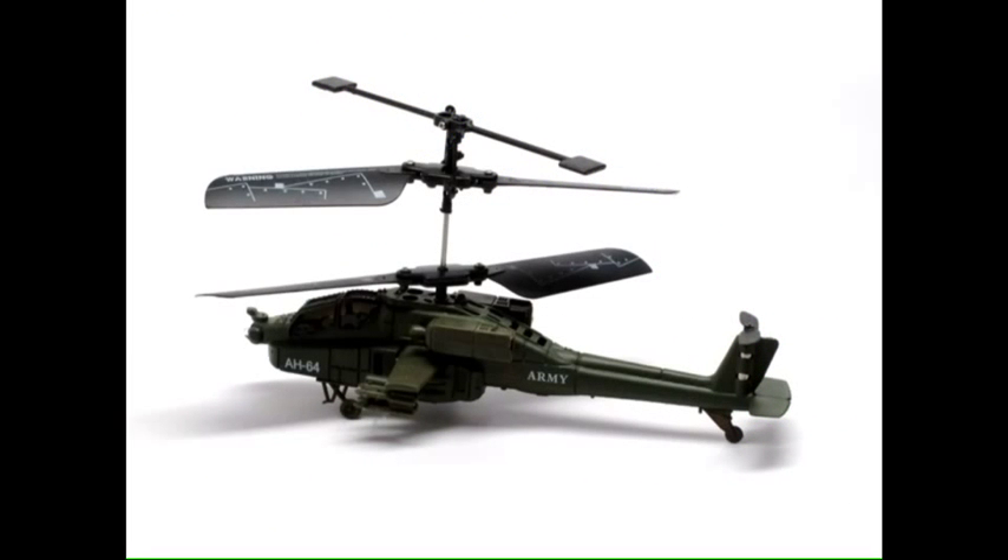A lot of people say about helicopters that they don't fly — they just beat the air into submission. We're going to try to disprove that theory and explain to you how this little toy helicopter works. What you might notice is that it is a helicopter, and usually helicopters have things like rotors.